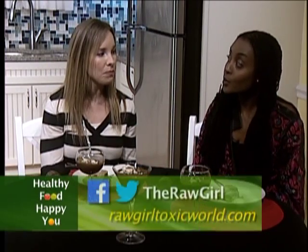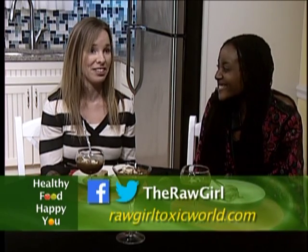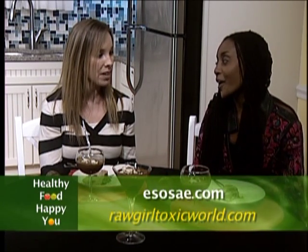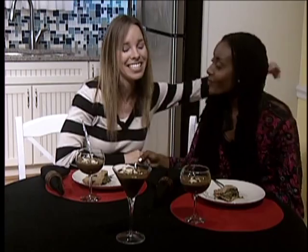Where can people find more info? They can find me on my blog at www.rawgirltoxicworld.com. Raw Girl Toxic World - you couldn't have found a better name for that blog. I'm on Facebook as Raw Girl, and on Twitter. My personal website for acting and all that stuff is asosae.com. Thank you so much. If you want to see more clips and behind the scenes pictures, you can go to healthyfoodhappyyou.com and we will see you next time. Thanks for being here. Thank you - I loved it.